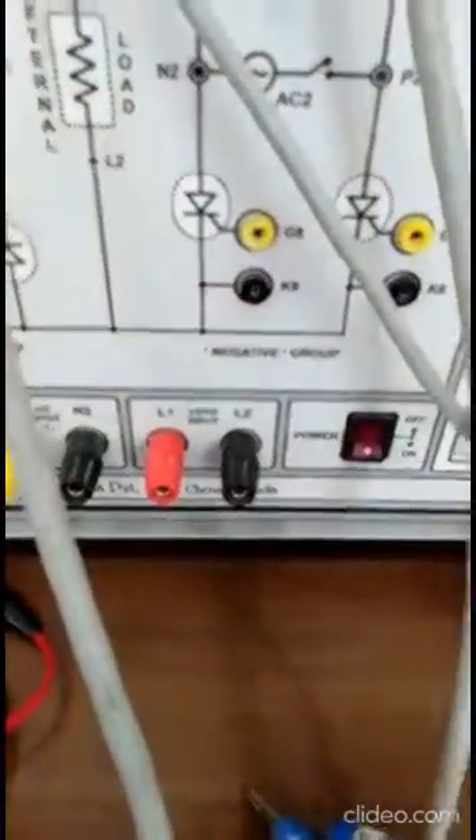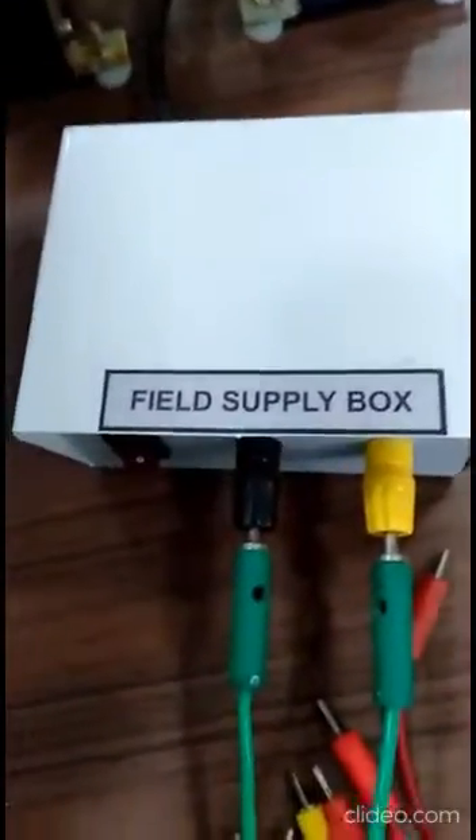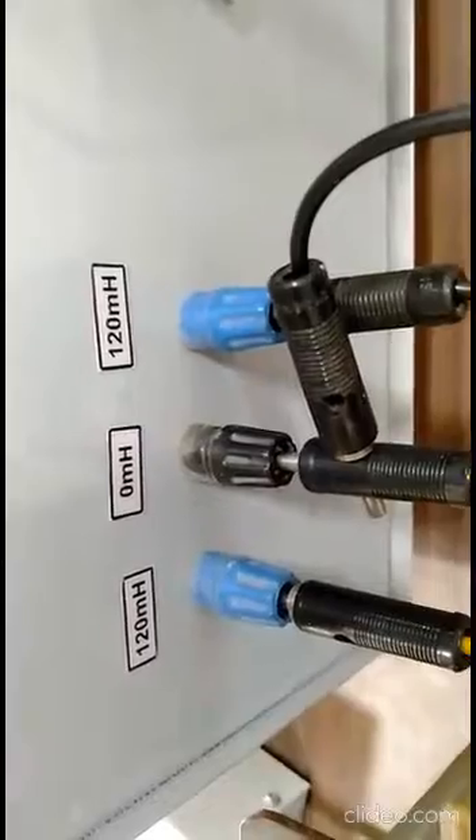Terminals L1 and L2 are the load terminals where we connect our motor — a separately excited DC motor. The DC motor field supply is given from a separate DC source, and the armature supply comes from terminals L1 and L2. The two inductors — 120 mH and 120 mH — are used when connecting in circulating mode of operation, connected between the two converters to limit the current.